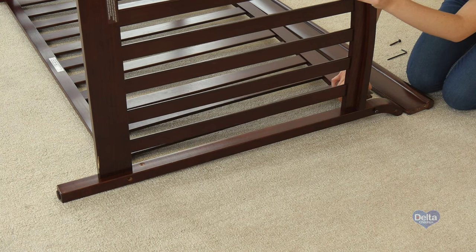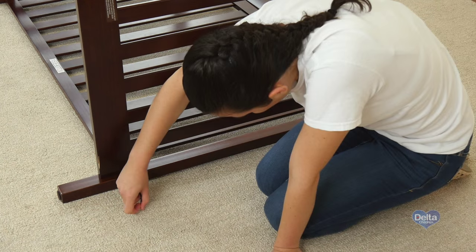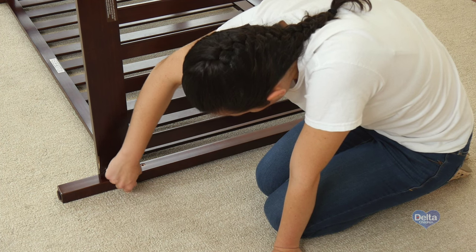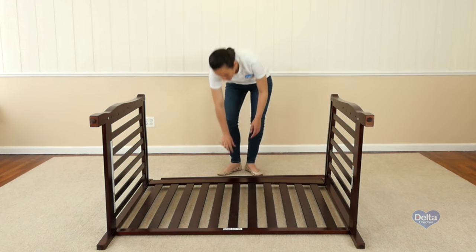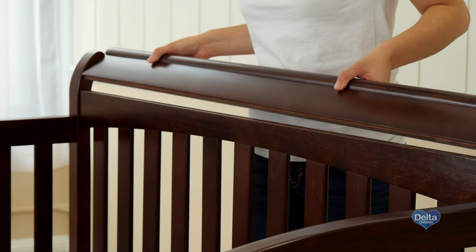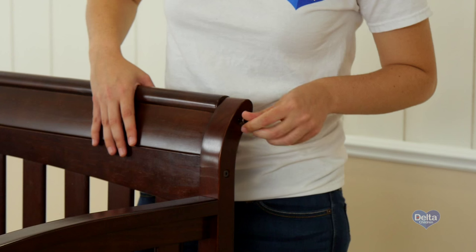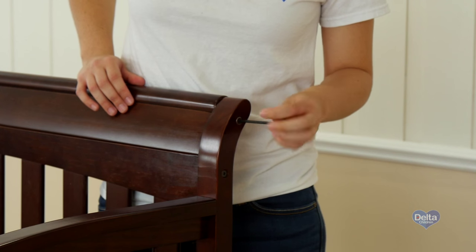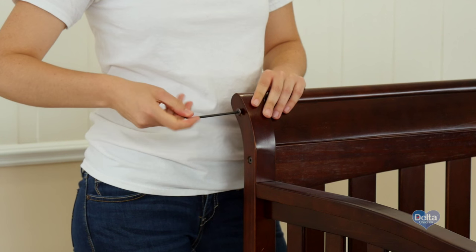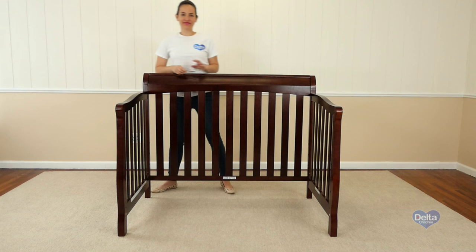Let's take a look at the back rail. Make sure the tenon goes inside the slot — like that. That's it.